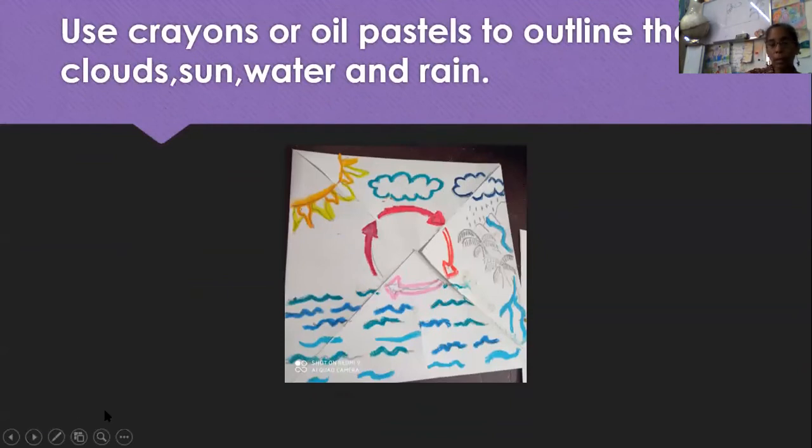Now we are going to learn how to use our mixed media. I'm taking the crayons or oil pastels and outlining my sun. Remember the properties of crayons — they don't do small areas neatly, but they help control water and give you that brilliance and pop. So I outlined my sun and clouds. I did one dark blue and one light blue cloud. I also dotted the rain from the dark cloud, because dark blue is when it gets heavy and it's going to fall. Then we have the river flowing into the sea. I also outlined the cycle in red because I wanted that to show.